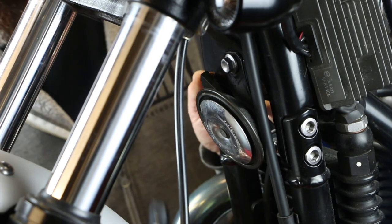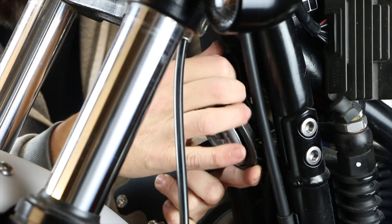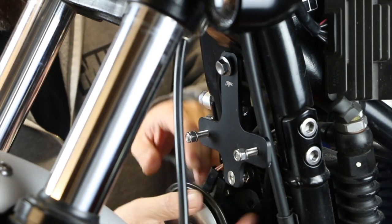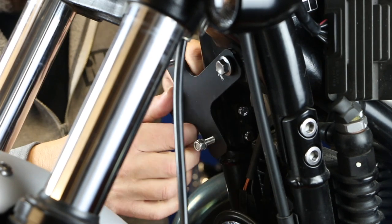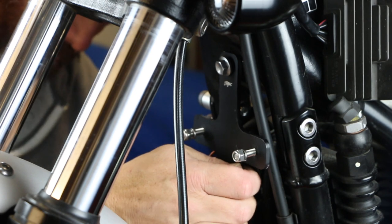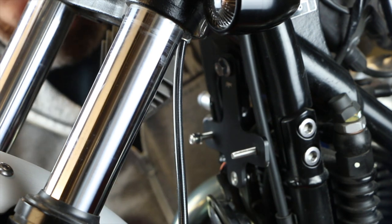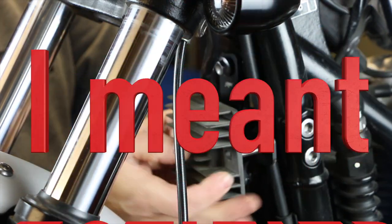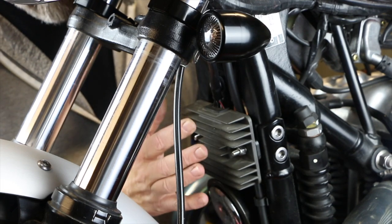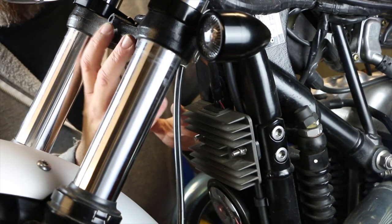To finish off we've got this relocation bracket. All you need to do is undo the 10mm bolt that holds the horn in place, replace that horn mount with this bracket — just put that on there loosely. The horn bracket itself goes onto the nut on the back of this. At the bottom you've got a bolt fitted in where you can put the horn. Undo those two nuts and the regulator can pop onto that and bolt on. Once everything is tightened up it's a pretty neat finish — a very simple bracket but very effective.